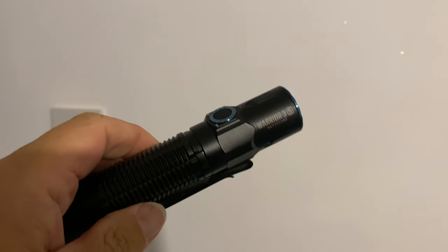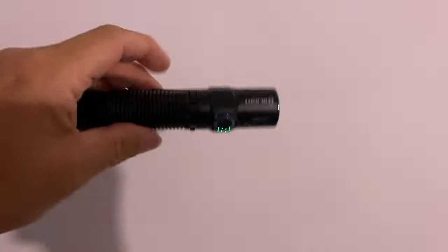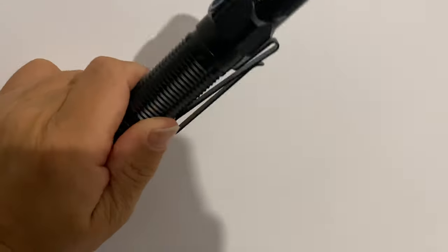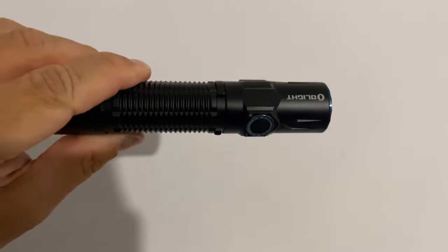Just one last thing I forgot to add - the Olight Warrior 3S has an S on it, and the S is for sensor. It's a proximity sensor. So you're on turbo mode and you get too close - it powers down. Move away, power's up. Move too close, power's down. That's the proximity sensor and that is to stop you setting things on fire and to stop dazzling people if they walk in front of you. That's the new thing about this - probably the most important thing I forgot to mention in that review.